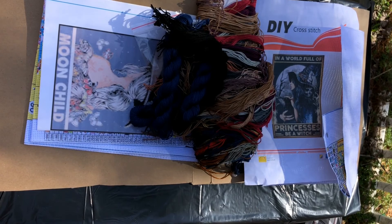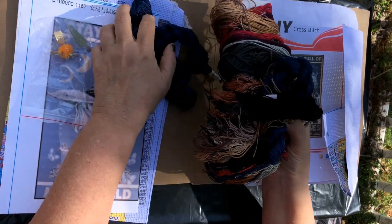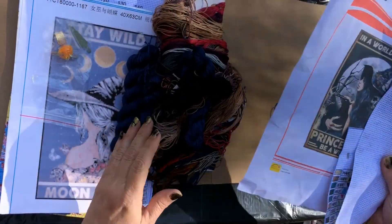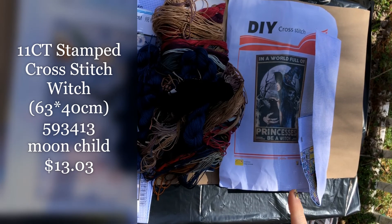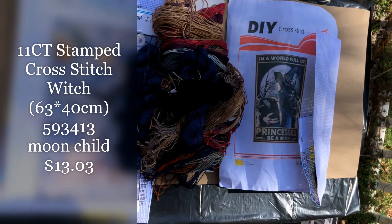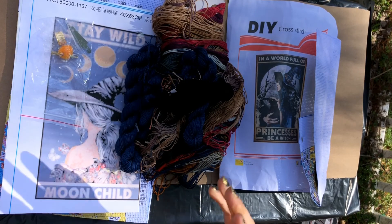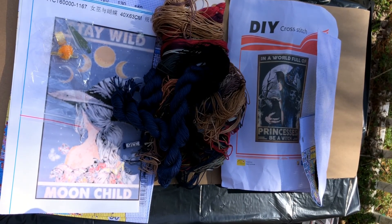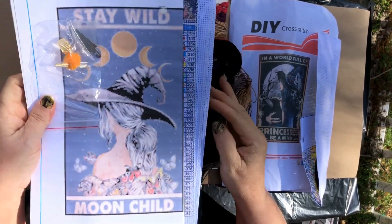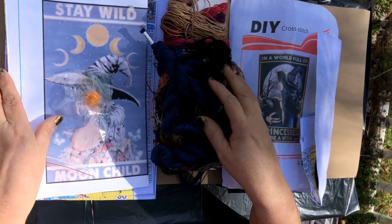I want to thank VIP Cross Stitch for sending me these lovely products. I'm really excited to try them out, and they have really great prices. I will show the prices on screen. Go check them out — it's a lovely site. This looks very interesting, and they have tools and other things as well, and of course they have witchy products, but also other products as you've seen in the clip.